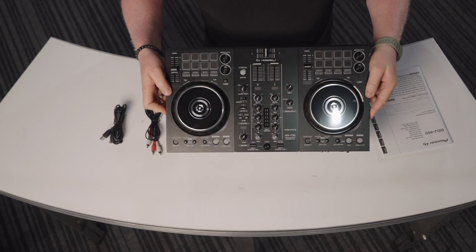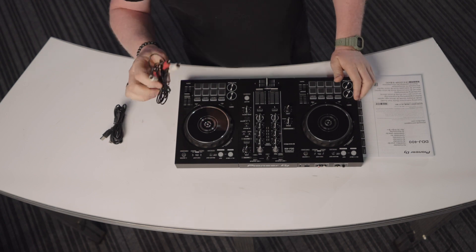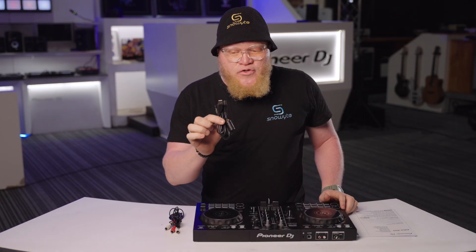So guys, this is what you get in the box: you get the controller itself, you get the manual that also shows you how to download the DJ software, you get this cable that's called an RCA cable for sound, and you have this USB cable that's also used for power.